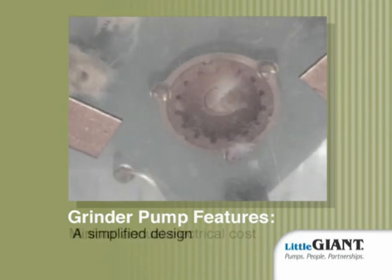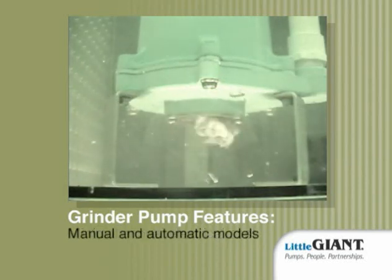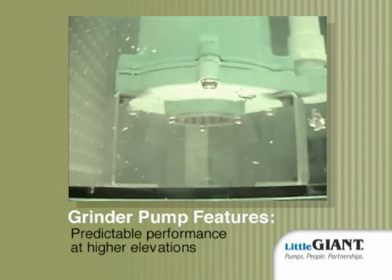A simplified design. Minimal annual electrical cost. Both manual and automatic models offer predictable performance at higher elevations.